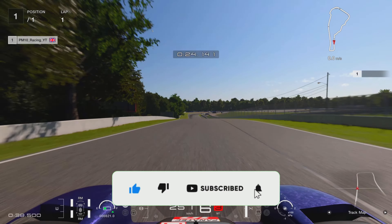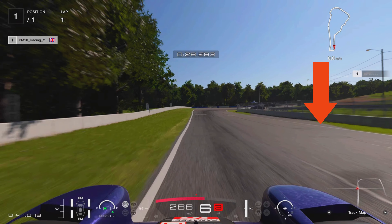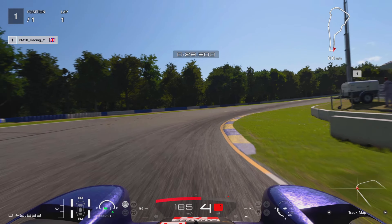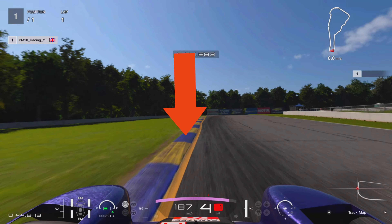Coming down the hill, the next braking point is just where this tarmac starts to break the grass on the right hand side. I'm going to brake down into fourth gear. There's some camber around the apex — if you can hook it up you can carry a bit more speed through this corner. Down to fourth gear, hook your right hand tires into the apex, get it turned, and get on the power nice and aggressively.